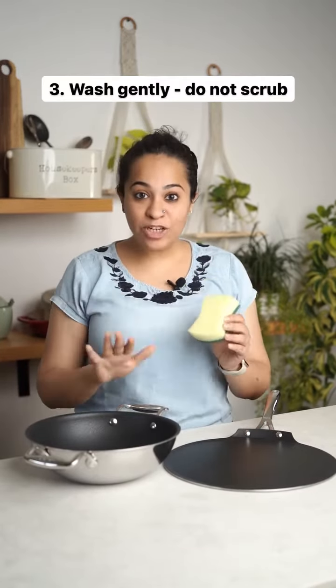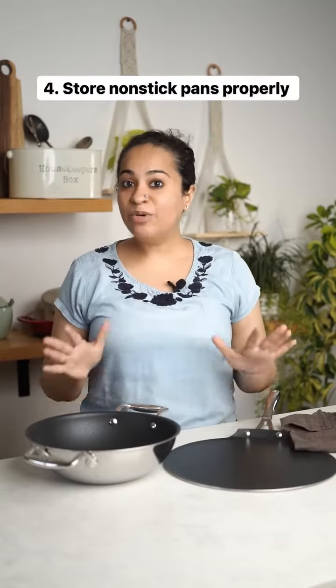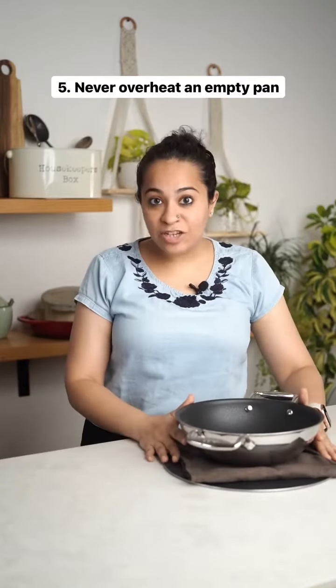Always use a soft sponge while washing your non-stick cookware — never the coil or the metal scrub. Store your non-stick cookware properly; you can either hang them, or if you're stacking them, use a soft cloth in between so that they're not touching each other.